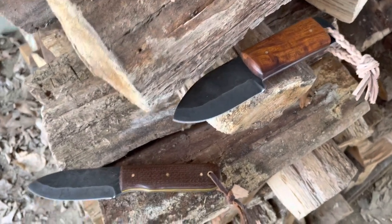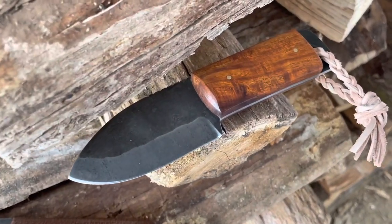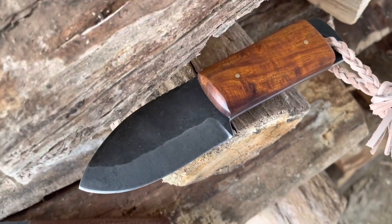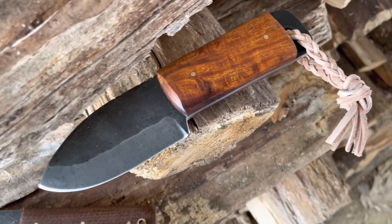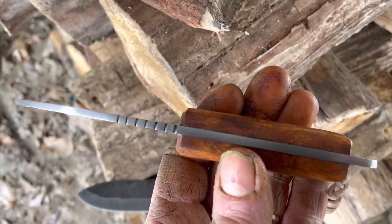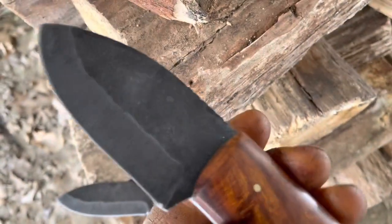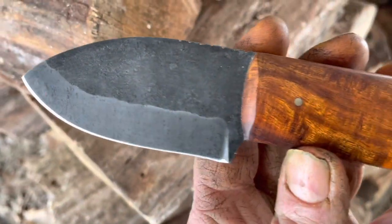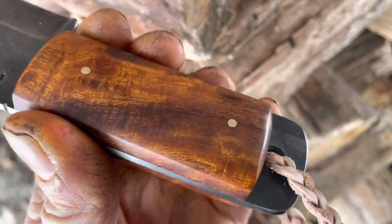I've got a couple knives here I wanted to show you. One of them is getting ready to be shipped out — it was a custom order. That's the one with the ironwood handle. That's my short survivalist design; I've made that for quite a few years, you might recognize it if you've been following my work. Besides the ironwood, this was also ordered with the leather braided lanyard, and it has filework thumb stops on the spine. This is more of a spear point design — nice carry size, decent sized grip area — and there's a really nice grain to this piece of ironwood.